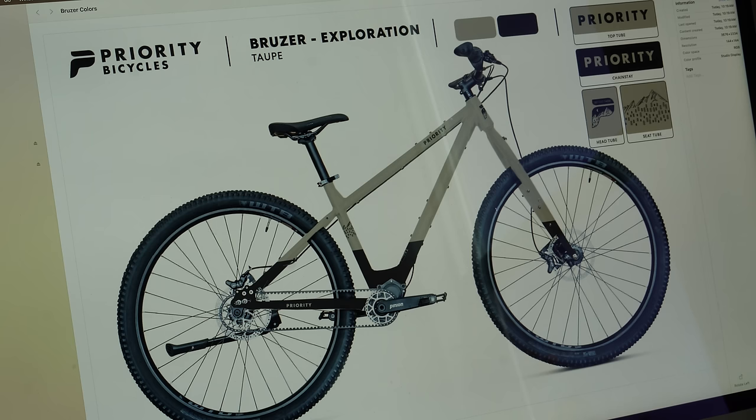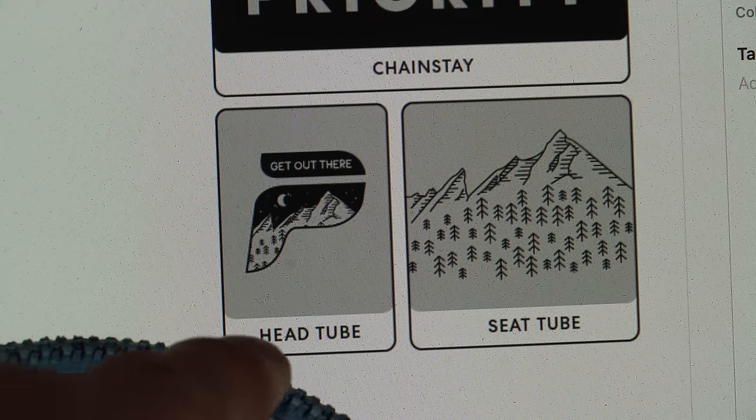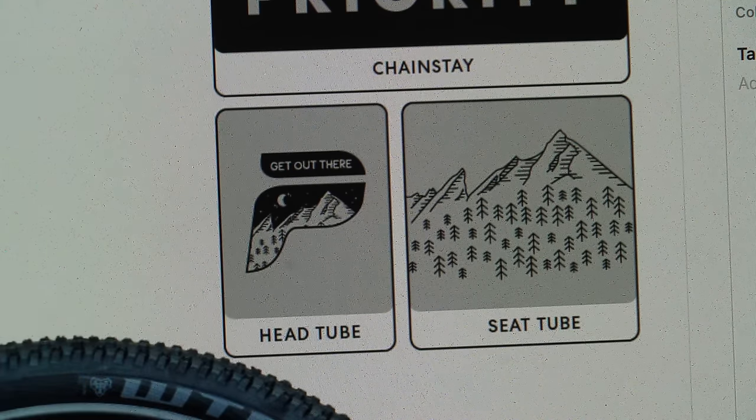And just for fun — I don't think this one's going to win, but how about Pumpkin? A little pumpkin spice bikepacking bike. Also, almost forgot to mention — this is our new design for the head badge. We're going to have the Get Out There logo with a little bit of mountain action and the P for Priority on the head tube of the bike.